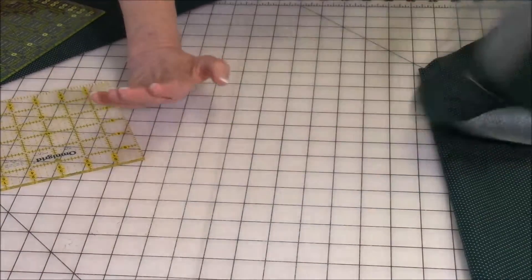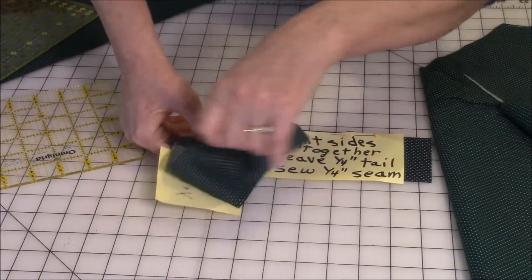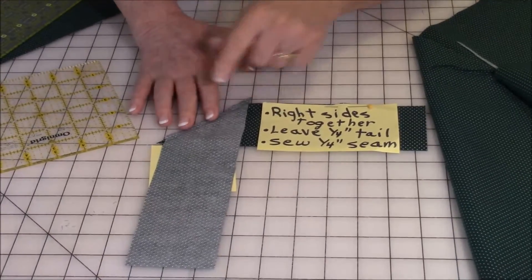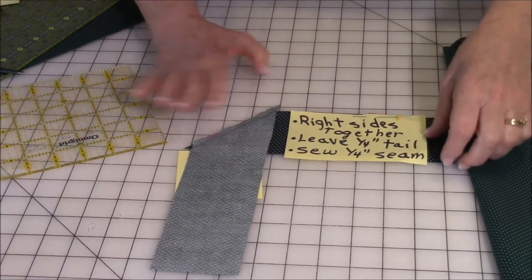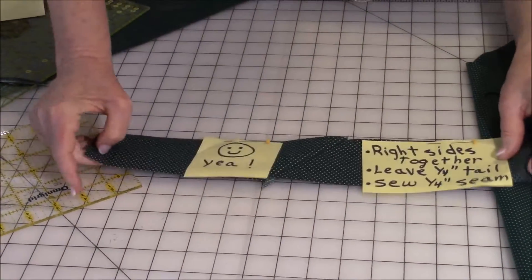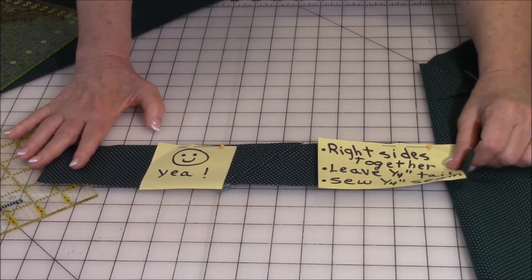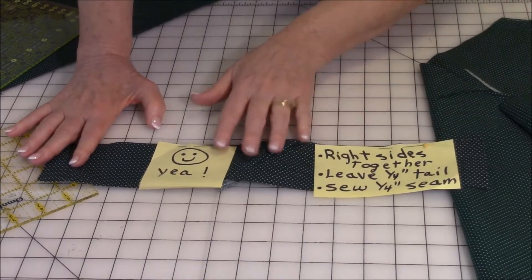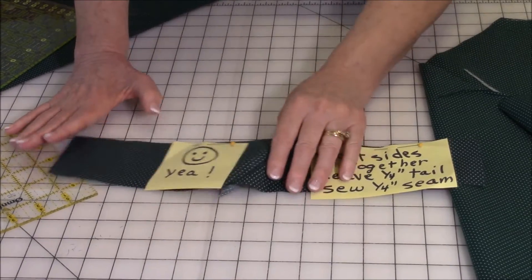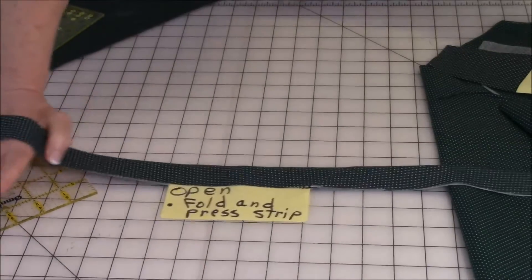Let me show you a sample I've already done so you can get a better idea. Here's my quarter-inch tail right there. Now when I unfold it — watch what happens — you now have one long strip. This is the correct way to do it.